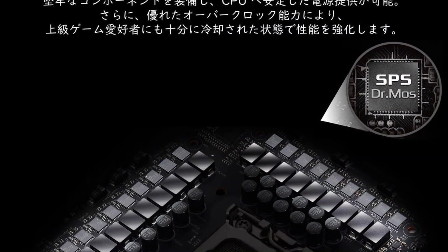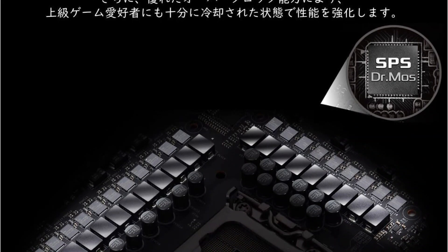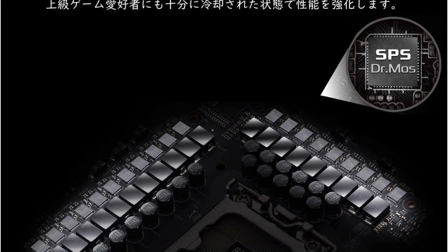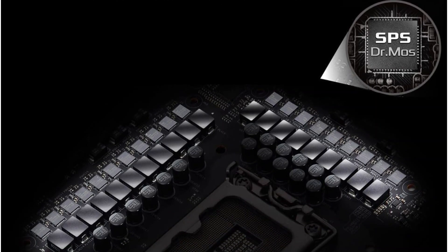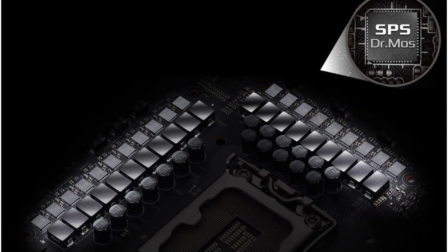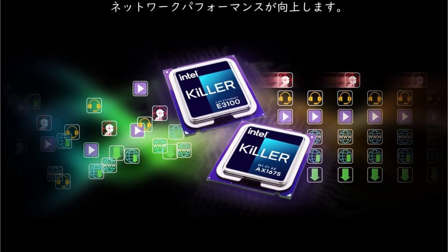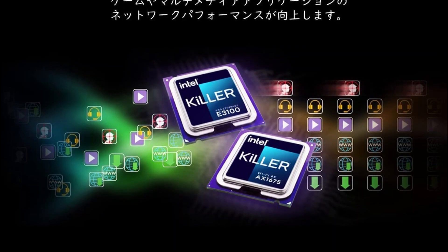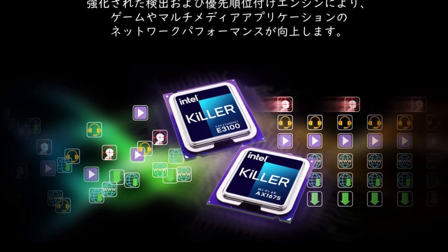It satisfies the power requirements of heavy-duty PC components with a 20-phase SPS Dr. MOS power design. The DDR5 memory slots on the ASRock Z690 Hi support up to 128 GB of RAM, operating at a maximum clock speed of 6400 MHz.